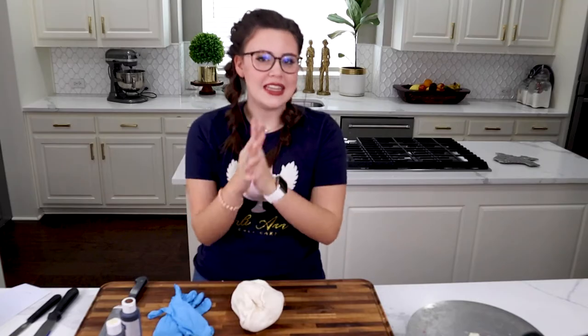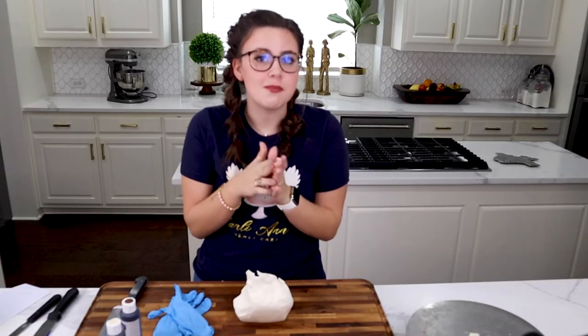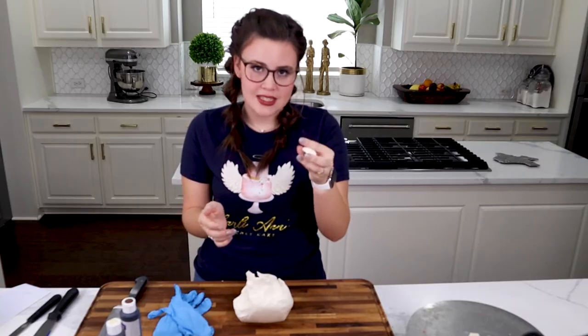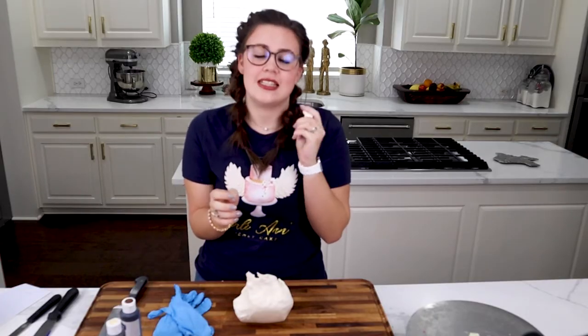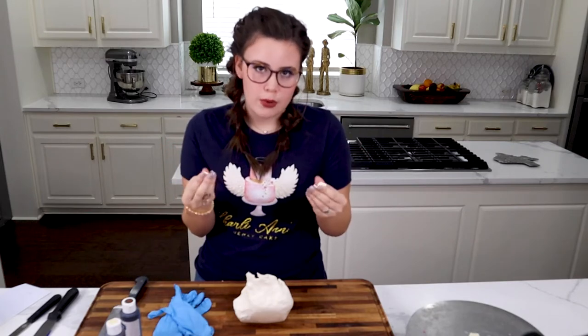For this cake you might be wondering, Charlie, why are you using modeling chocolate — you always use fondant — and you're exactly right because I normally do. But for this I am going to use modeling chocolate because everybody knows chocolate melts. The warmer it gets the softer it gets and the colder it gets the harder it gets. It'll dry pretty hard, it tastes a little bit better than fondant, and it's a little easier to work with for what we're doing.